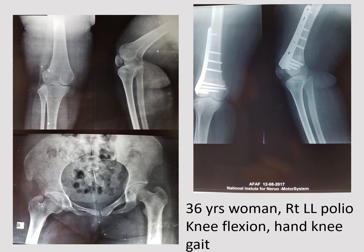This 36-year-old woman had right lower limb polio with knee flexion and a hand-knee gait — she had to support body weight on the flexed knee because the quadriceps could not extend the knee during walking. Comparing her femur on the pelvic x-ray, you can notice that one femur is larger than the other. The supracondylar femoral osteotomy was done very nicely, closed well, and healed.